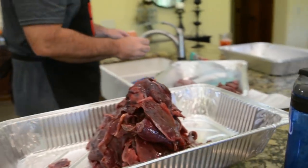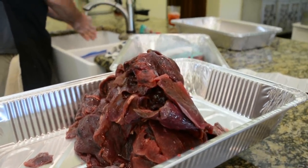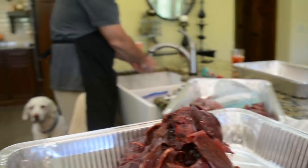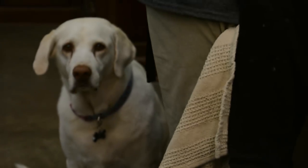Seven pounds — it's like a baby. A lot of meat, seven pounds. Perfectly sliced fowl. For the jerky we've got a box of seasonings. I got this for Christmas and I still haven't had a chance to use it, so it's a good day.